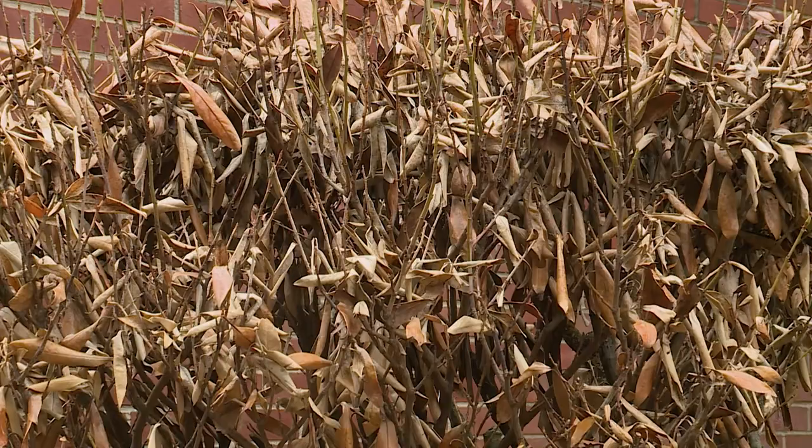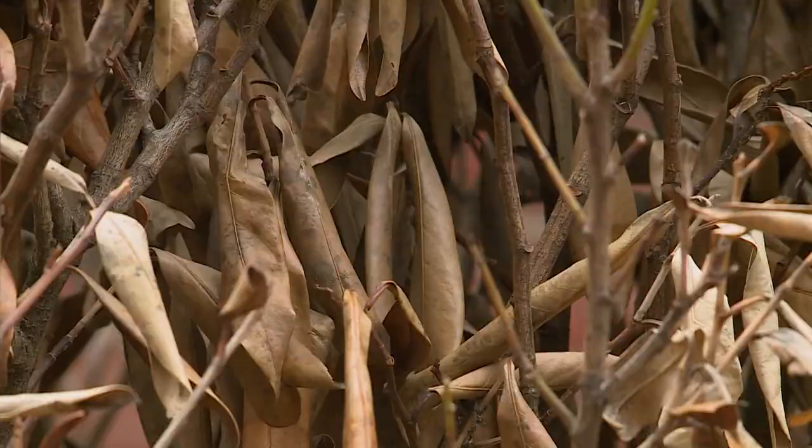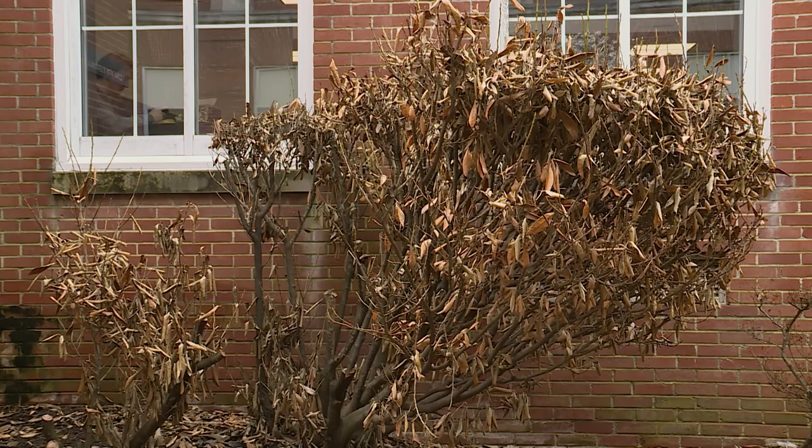This is a skip laurel, Schipka sinensis laurel, and it's got winter damage on it. The leaves are hanging on it. It is okay to leave the leaves hanging on it — when the new leaves emerge, they'll push the old ones off at that time.